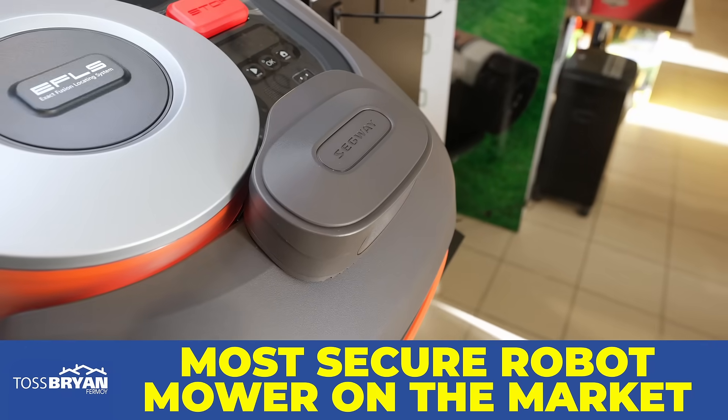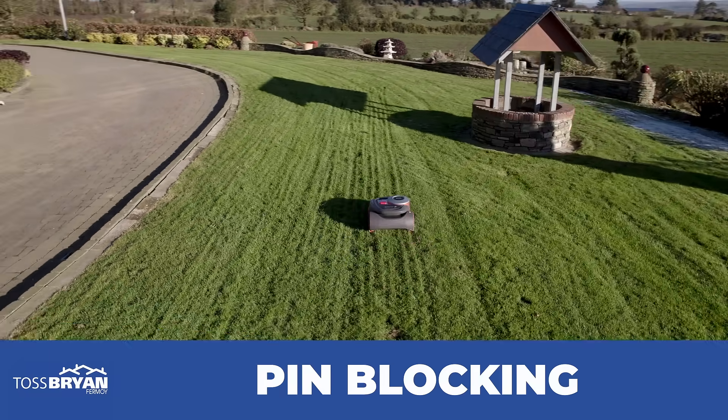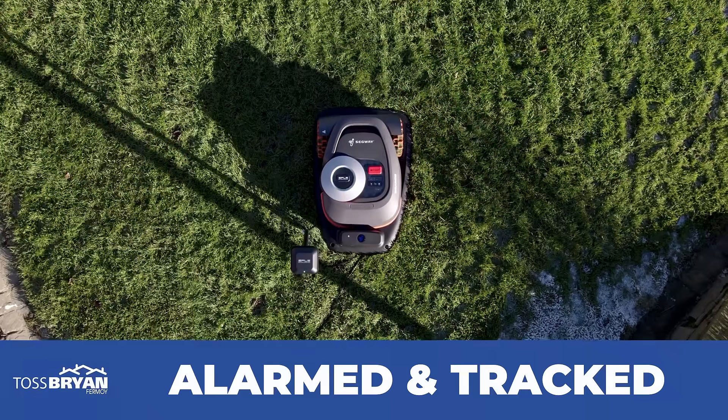It's also one of the most secure robot mowers on the market, with real-time GPS tracking, pin blocking, and a series of audible alarms and online alerts if the unit leaves your garden.